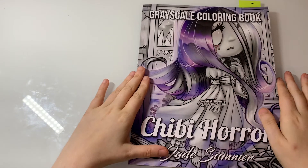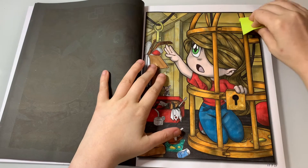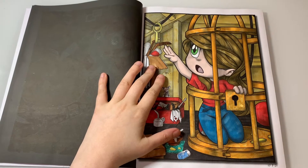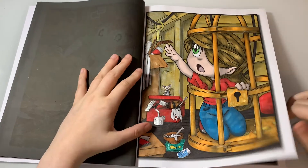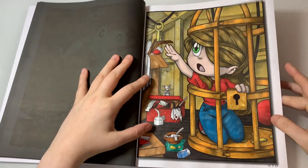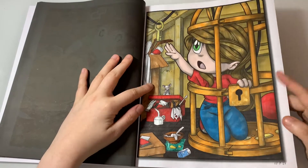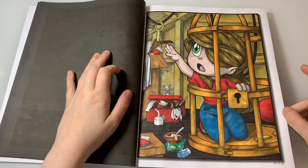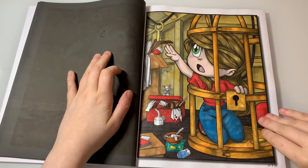The next completed page is from Chibi Hara Grayscale Coloring Book — I did this one in a colouring chat with you guys and I just love how she turned out. I used Elite markers, a bit of glitter gel pen, and some metallic gel pen. I completed her on the 17th of July.